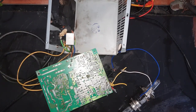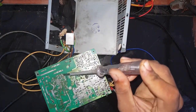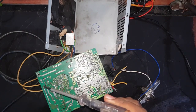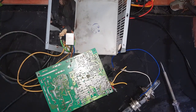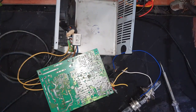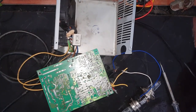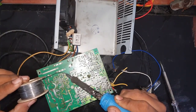Before you do that, unplug the power supply and discharge the high voltage capacitors for your safety. Then solder it permanently using your soldering iron.